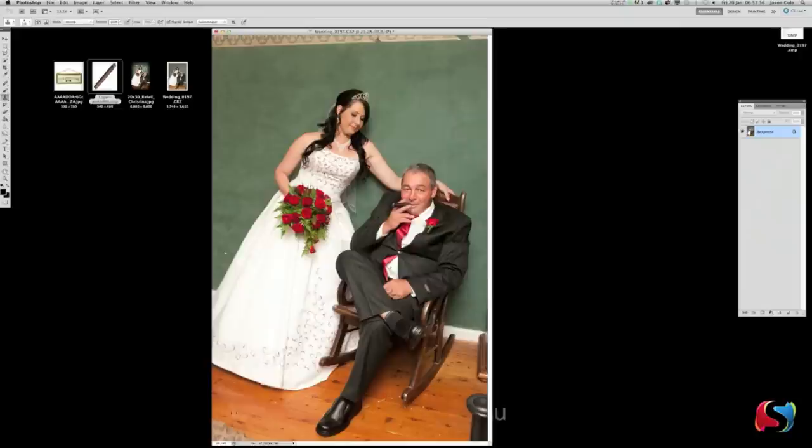Next we're going to clean up the floor down here. Hit the Clone tool (S), use the bracket keys to make it a bit bigger, hit zero for full opacity. Click that line and match it up to about where the other line sits — hold the button down and click along it. There goes half of it. Do it over here again, match up the line, and clone down. Make the brush a little bit smaller for this last section. Beautiful — the floor is clean.